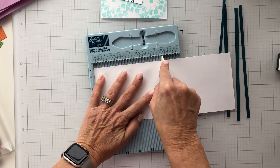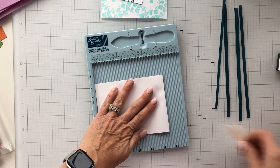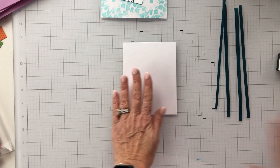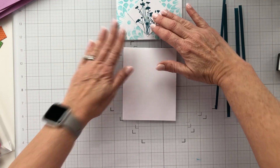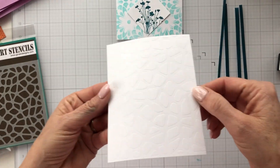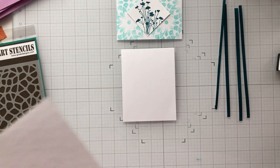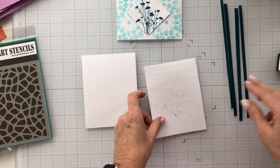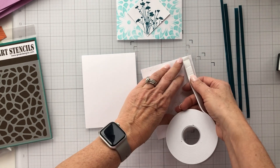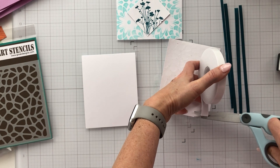Now I'm bringing in a top-folding card base. This design calls for a landscape orientation, but I'm modifying it and making a top-folding card — so I'm going to turn my panel and lay it down in a portrait style. I also brought in the Cobblestone stencil from Gina K, embossed another white panel, and I'm going to lay that directly down on my card base. Then I'll layer my stenciled patterned paper on top of that and pop it up with some foam tape.